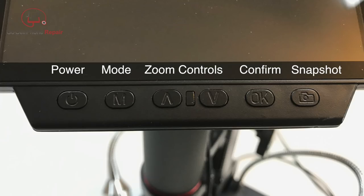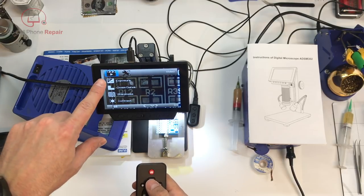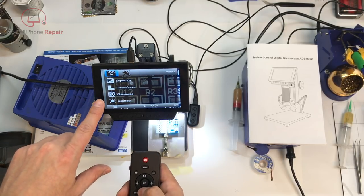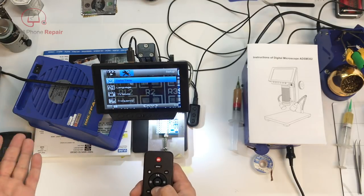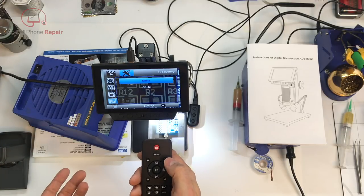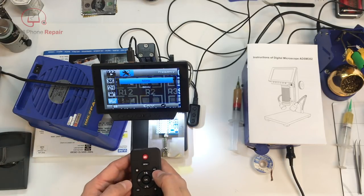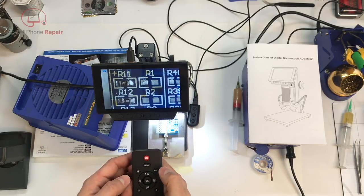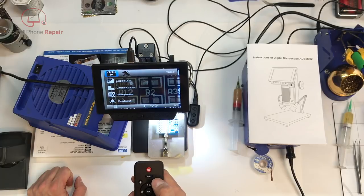The mode button on the LCD allows you to record video or still images and play them back. There are a ridiculous number of settings built into this microscope. Most can be adjusted by using the remote, which is included but does not come with batteries. Also, you're going to have to hold the remote right next to the LCD in order for it to work, and the infrared receiver appears to be on the back side where the ports are, so it's a little awkward and counterintuitive.